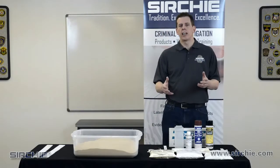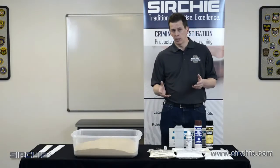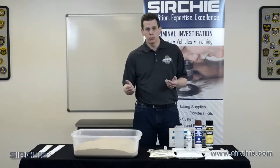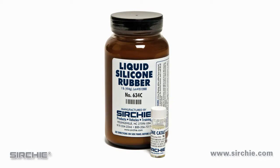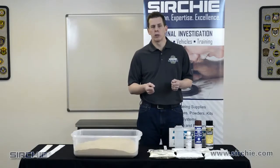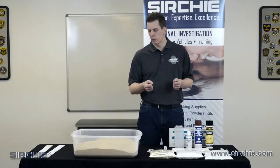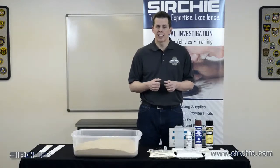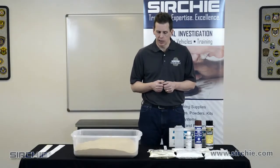When we go to cast a footprint, there are many choices that we have. We can start with something like silicone. Silicone has its advantages of being soft, pliable, and easy to work with. Unfortunately, it also picks up every grain of dirt and is very hard to clean up, and a lot of times does not give us the detail that we would like to have.